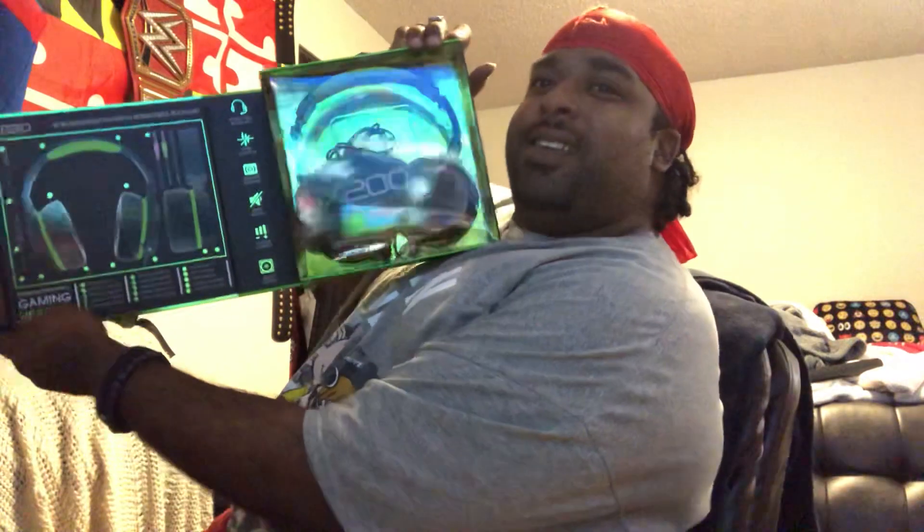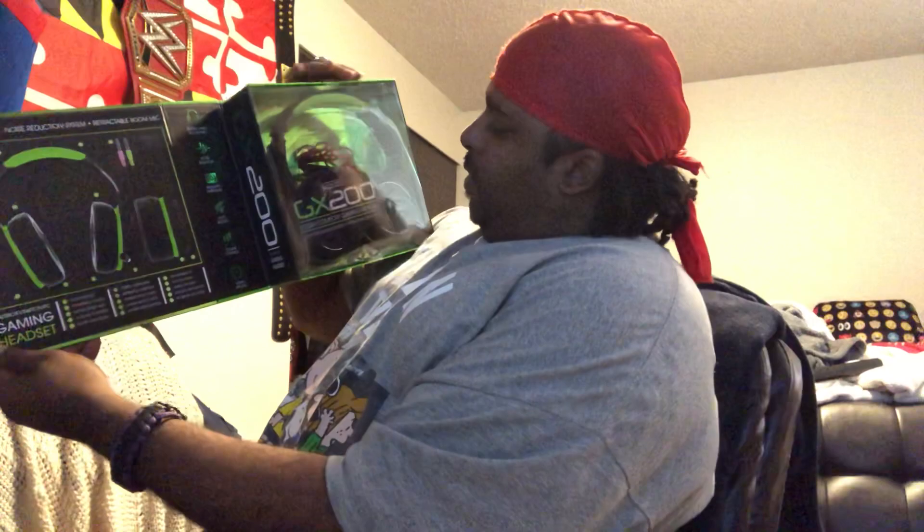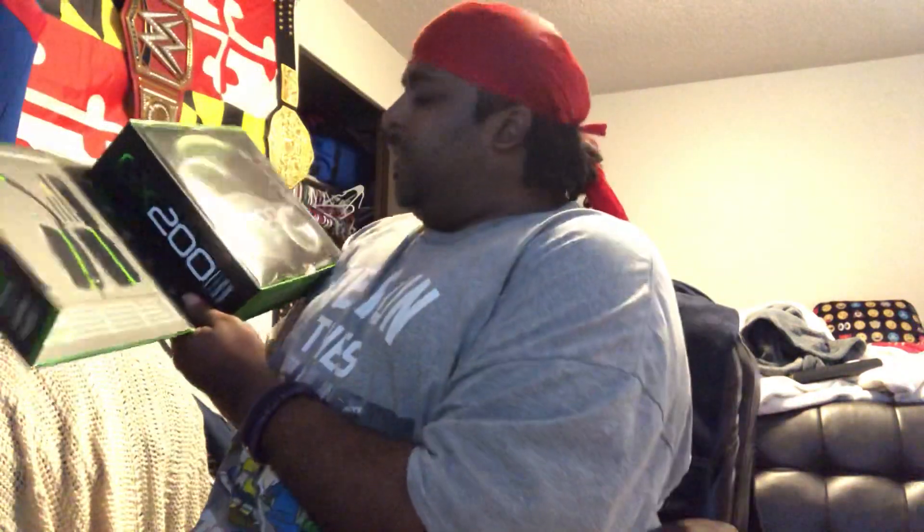Let's see if we can get into this box without damaging it. Oh my god, damn — look at that! Oh my god, the GX200s are freaking beautiful.